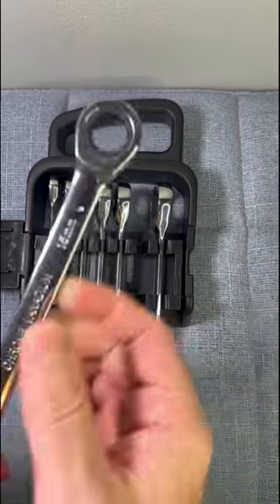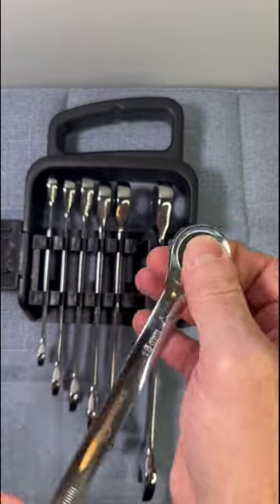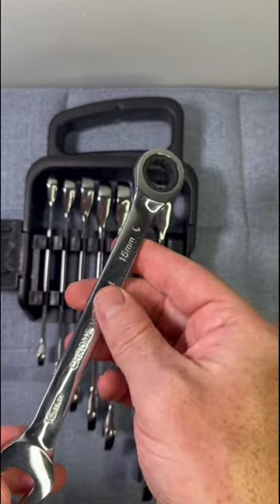The wrench set also comes with a handy carrying case that keeps the wrenches organized and protected, making it easy to transport and store. The case has individual slots for each wrench, making it easy to locate the wrench you need without having to dig through a jumbled pile of tools.